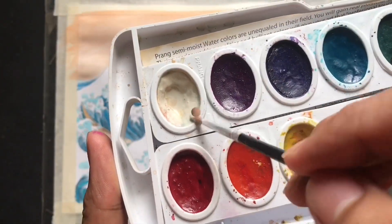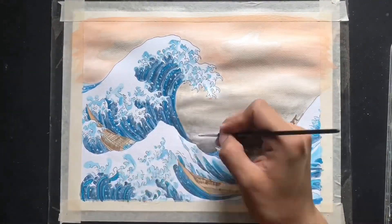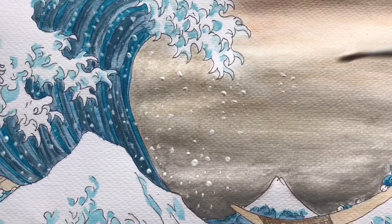Using white, focus on creating circular dots in different shapes and apply them in your work. Let everything dry, then remove the tape — and you're done!